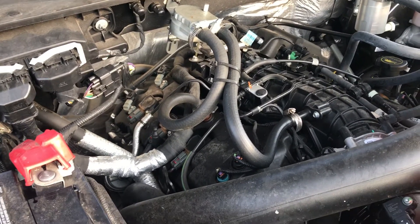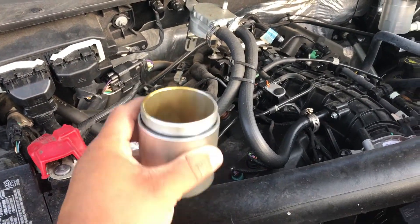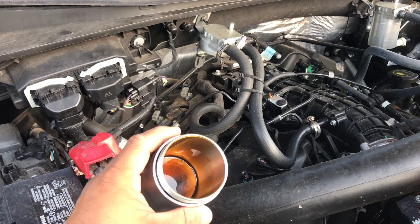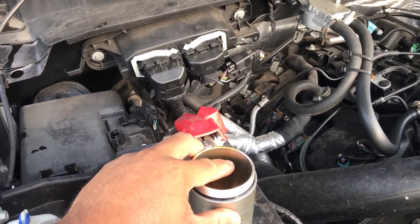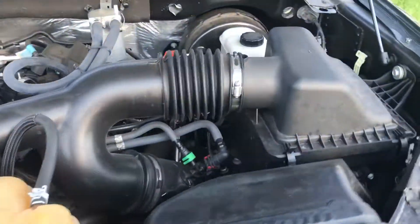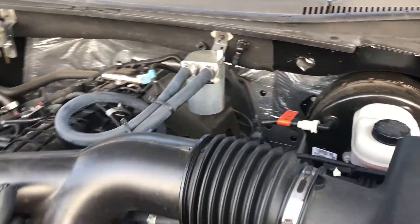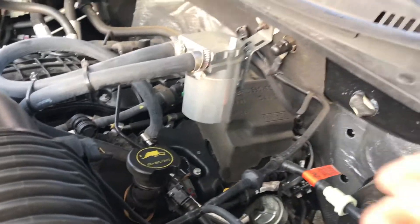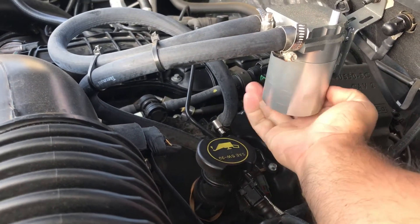I just wanted to do a quick video. I went ahead and emptied this catch can out — this one was pretty full after probably six months of just running it. It was probably up to about right here. Six months of using it on this side. On this side you're going to have boost, and on this side there's pretty much just suction and whatever valve pressure you have in the valves.